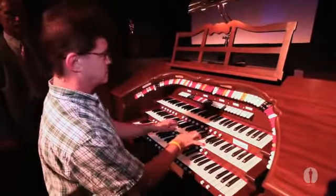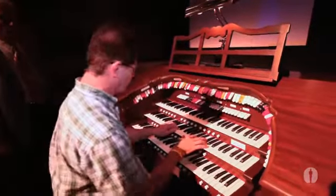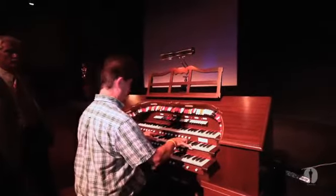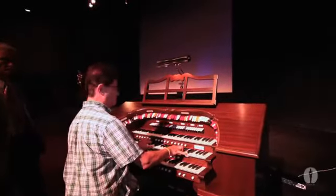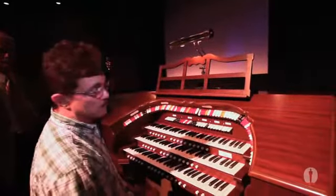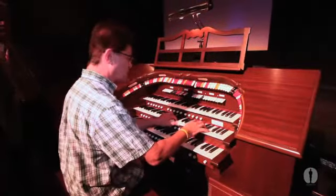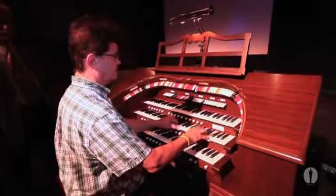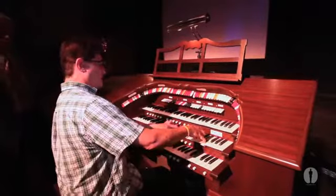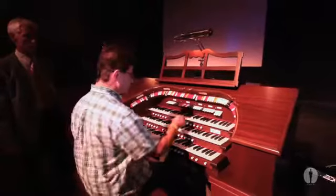We have church organ sounds, or big church organ sounds. Then there's the big fat flute stop found only on theater organs called a tibia, and it was used two ways. First, you could imitate the circus calliope, or you could use it the way we will in the picture — when the lovers are kissing on screen, it's this.